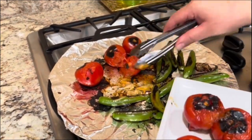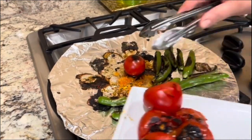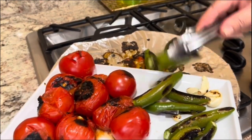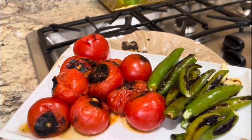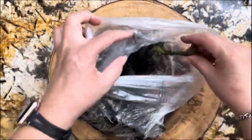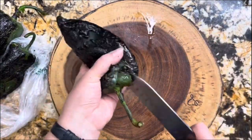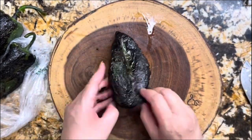I love making this salsa and keeping it in the refrigerator year-round, because when you have this amazing salsa you can add it to so many different recipes. Here I have my chile poblanos — look how easy it's going to be to remove the skin and the seeds.